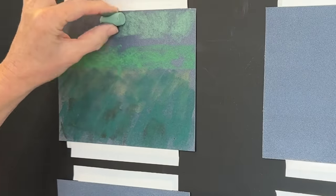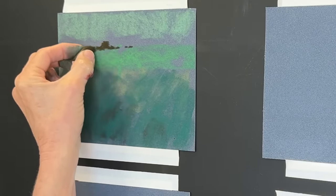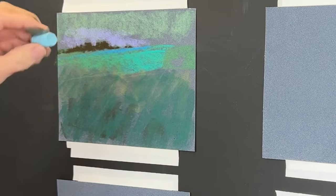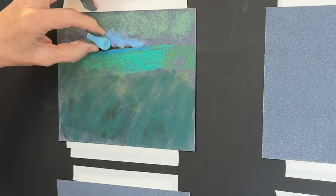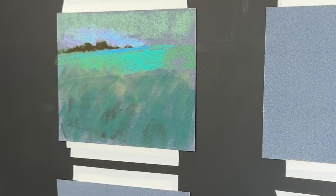This first color study uses mostly the green family, even a really dark green from the Sennelier pastels. Notice the drama that happens when I add a turquoise-y greenish color with a little blue and purple around that focal area of the dark tree shapes. The color contrast here is analogous — colors next to each other on the color wheel — but even that subtle contrast brings your eye right to the focal area.